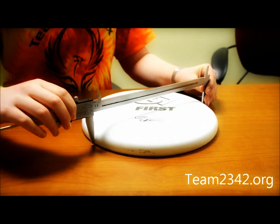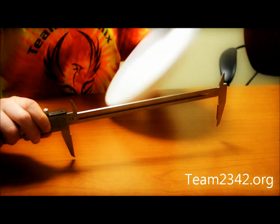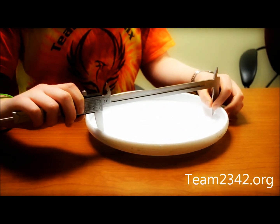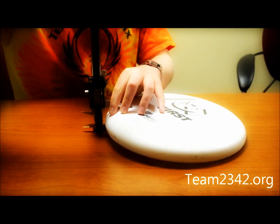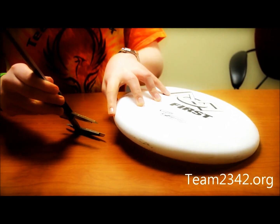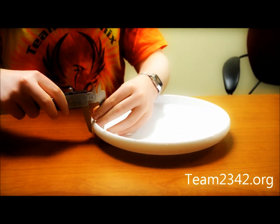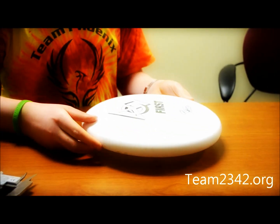The outside diameter is approximately 10.95 inches or 275 millimeters. The inside diameter is approximately 10.35 inches or 263 millimeters. The height is approximately 1.23 inches or 31 millimeters. The side wall, as you can see, is curved. The side wall thickness is approximately 0.27 inches or 6.6 millimeters. The weight is 180 grams.